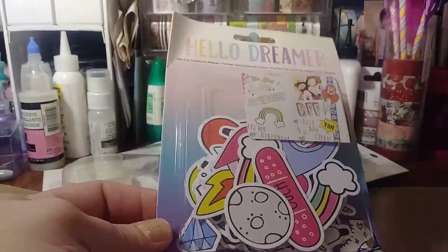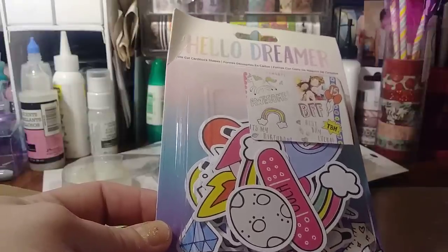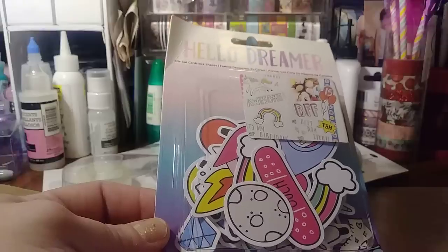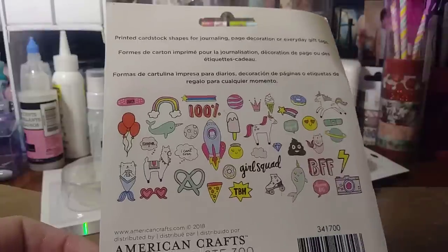They had papers, stickers, paper clips, and tapes. I think they had like three different — just one roll of washi tape. I didn't care for the designs. I actually only got a die cut for the rainbows. I'm sure I'll use them.